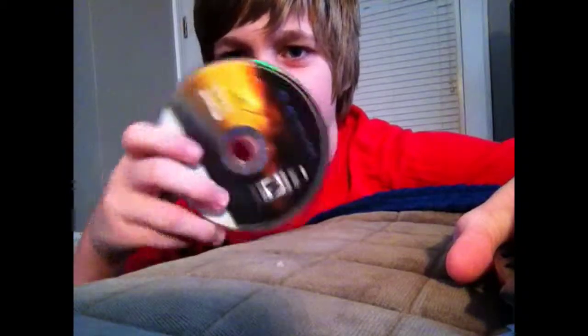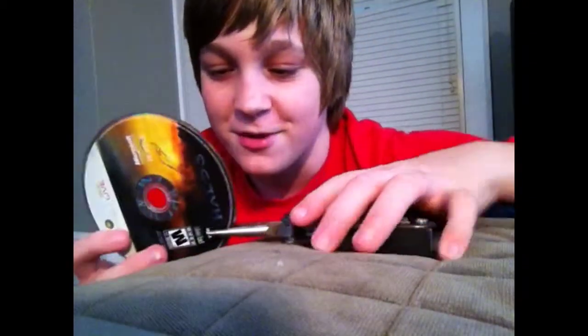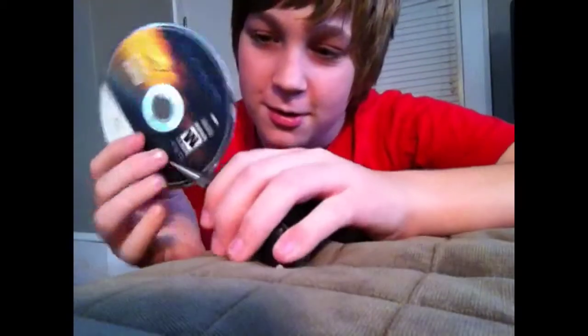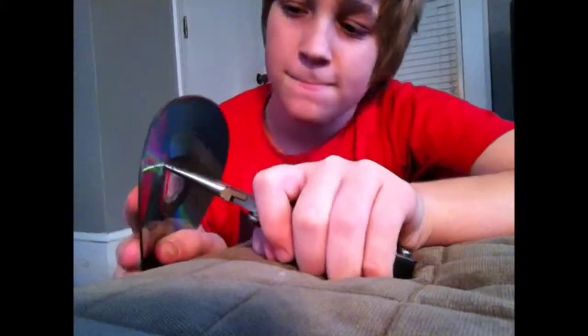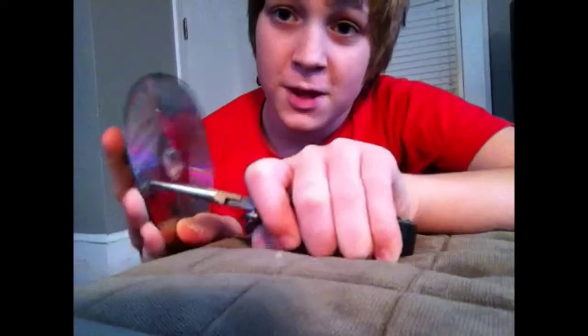Here's a perfectly good Halo 3 disc. And pliers — wonder what that will do? So if you ever hate a game, just get some pliers and snap it like you've always wanted to.